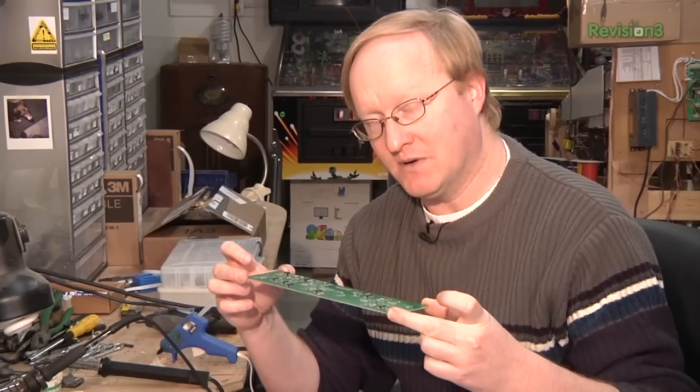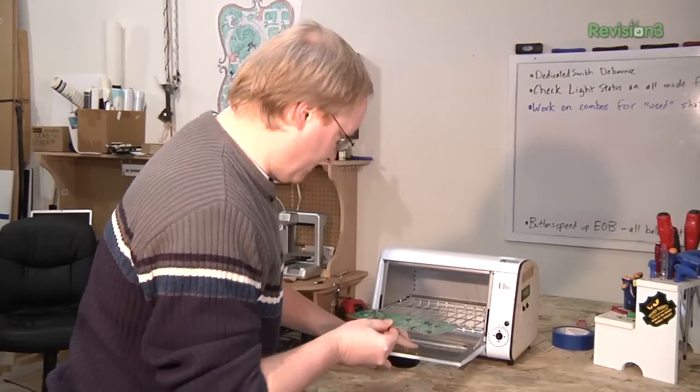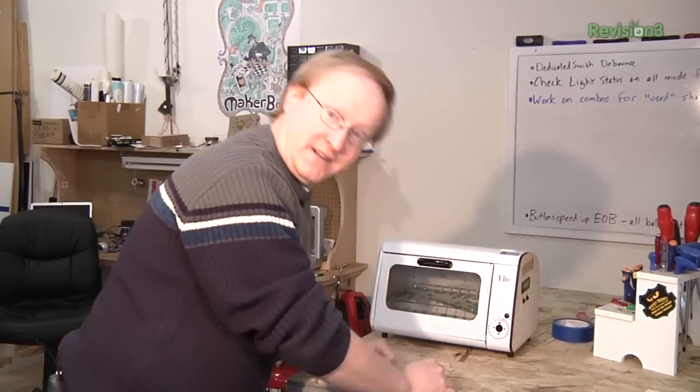Time to put this into the reflow oven. Then afterwards we'll attach the through-hole parts. Ooh — just barely fits. But it fits.